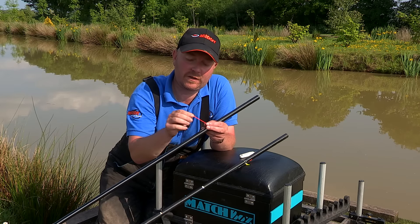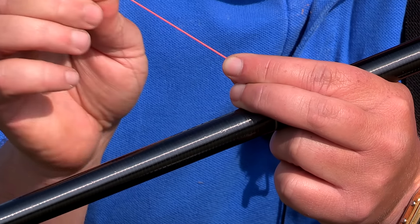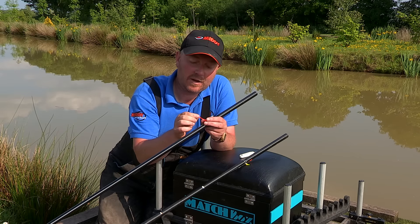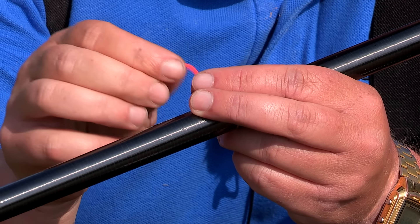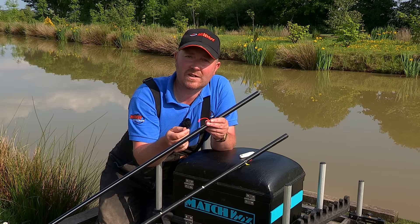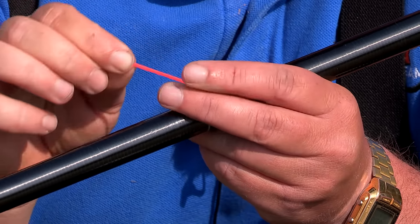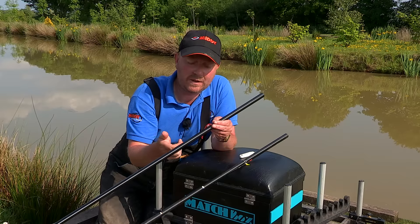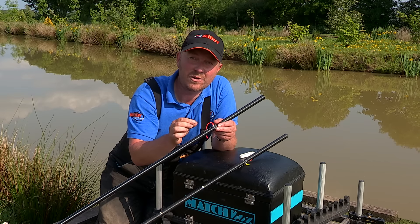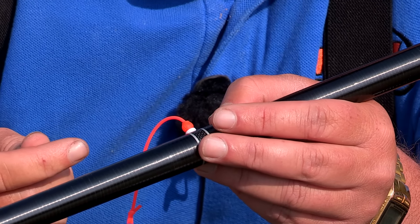Once the gripper bead is on the elastic, as you can see it is very easily movable along the elastic and you can tension your elastic just in small amounts, a centimetre at a time, to get the perfect tension. If you're catching slightly larger fish, obviously the more elastic you put through the tighter your elastic will be, so smaller fish you don't need to put so much tension on it. Pulling it by one centimetre at a time adjusts your elastic so much.